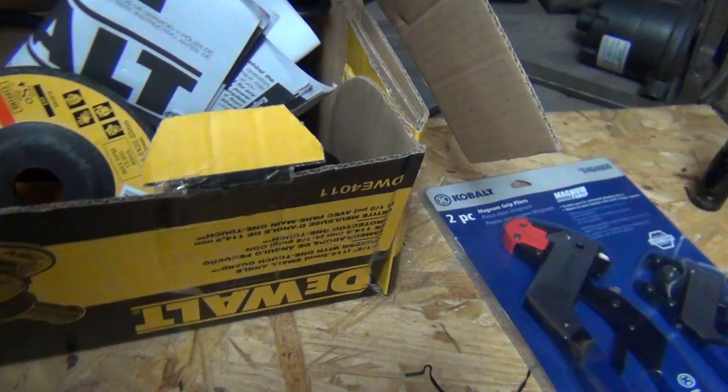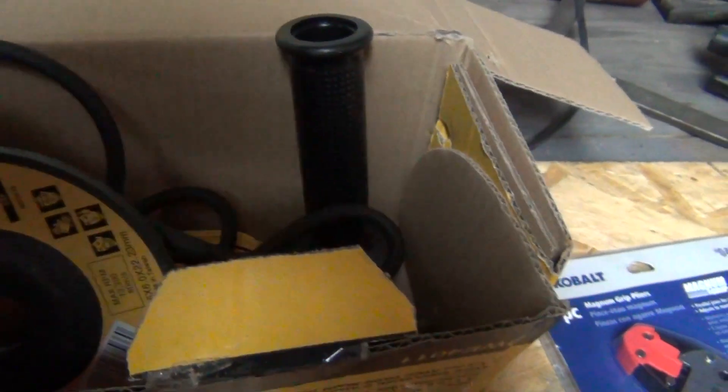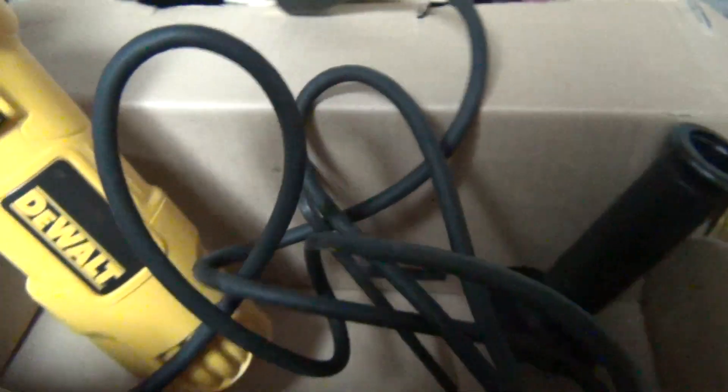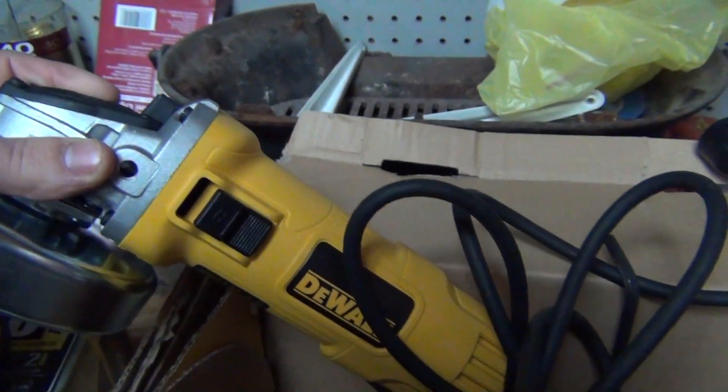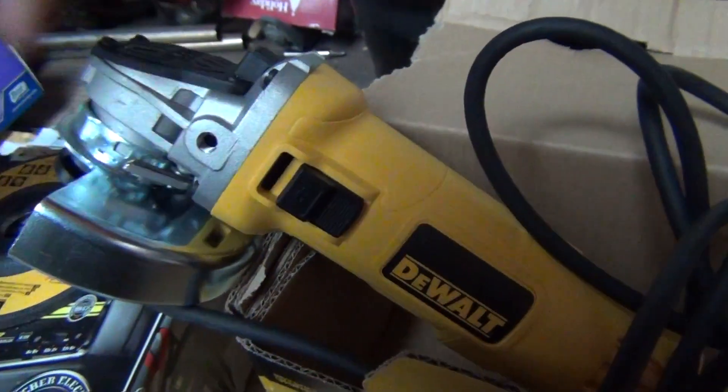My in-laws sent down a fancy new grinder because I burned up my last one. It had gotten well used and lasted quite a while, so I can't complain — that was a DeWalt. This is a little smaller model, more like a residential type, but still, it'll last a good long time. Nice little grinder. No more than I use them for, that'll work just fine.